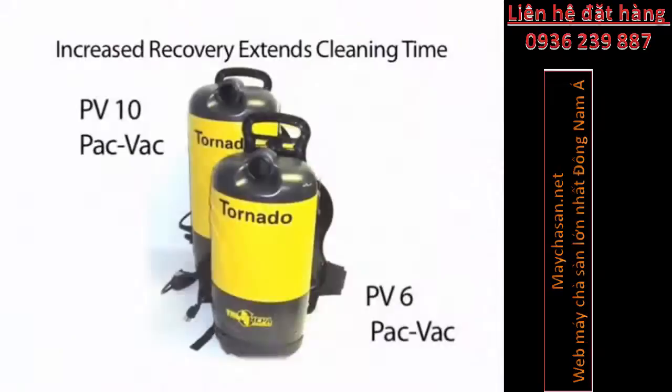For maximum comfort and a secure fit, attach the waist belt and adjust the padded nylon shoulder straps to secure this lightweight unit. The durable injection-molded housing and vented backplate are designed to eliminate heat transfer from the motor to the operator's back.